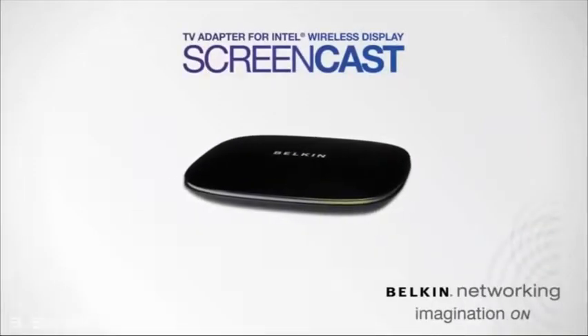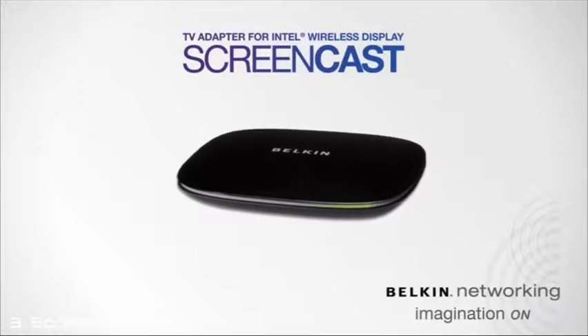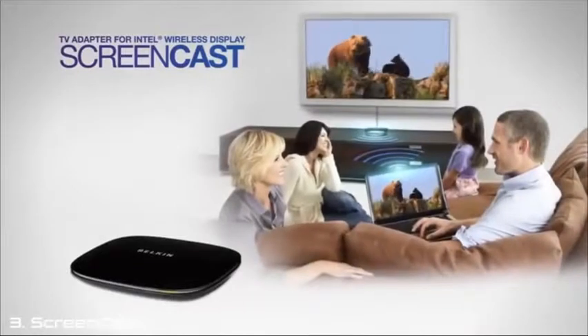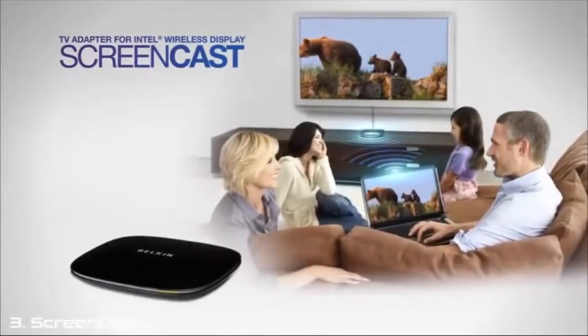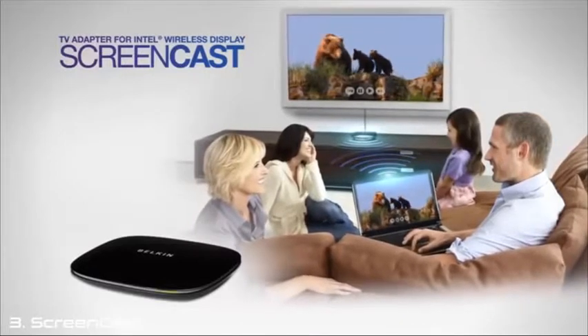With Belkin's Screencast TV Adapter for Intel Wireless Display, you can view content from your laptop on your HDTV instantly and wirelessly. Everything you'd normally watch on your laptop is wirelessly transmitted to your big screen TV for optimum video and sound quality.